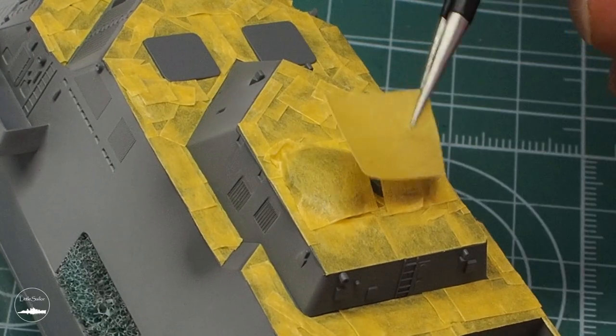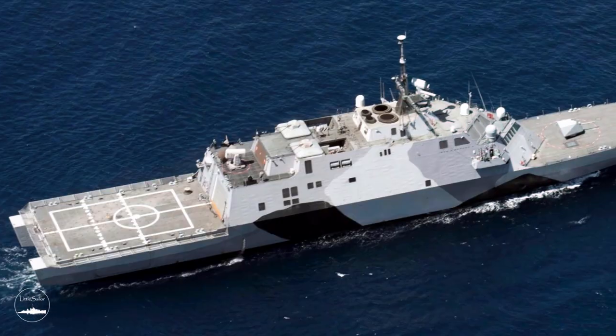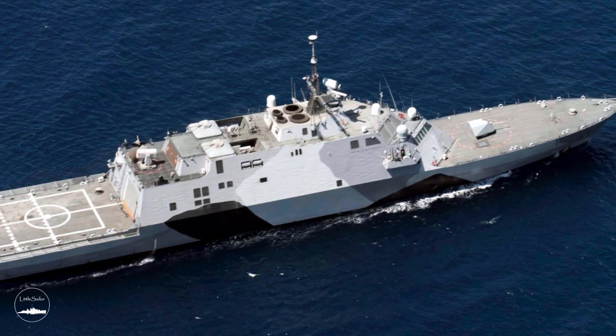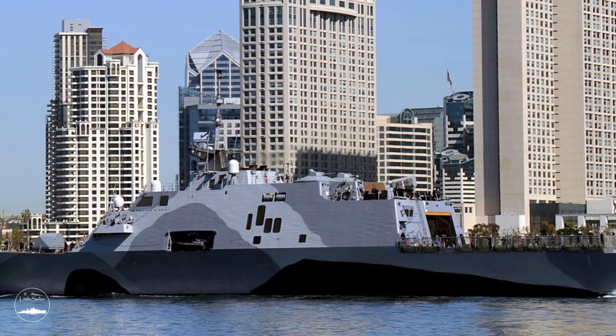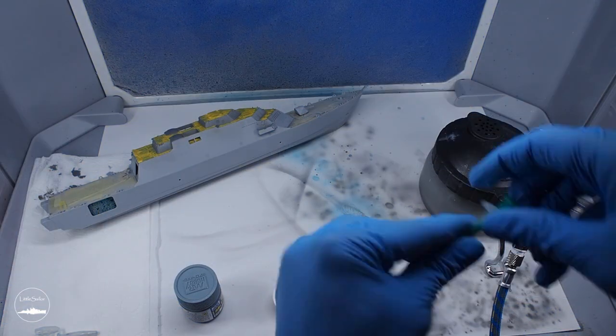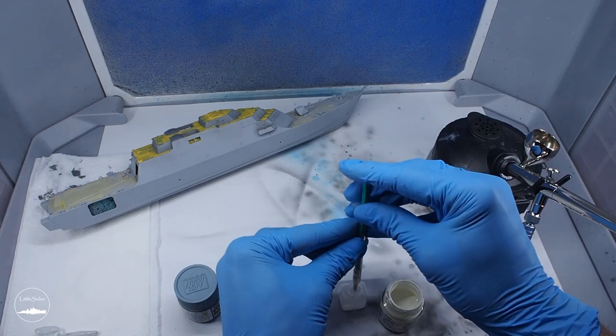I decided to try to paint the USS Freedom in the camouflage it had during its mission in Asia in 2013. The painting was very interesting and rare, especially nowadays. I must admit that I like this camouflage very much. In addition, my wife said that a plain grey ship would look like a can, so what could I do? I decided that I would start painting from white to darker and darker, ending with black.